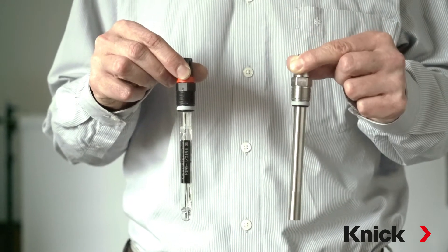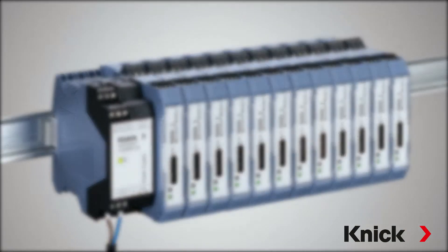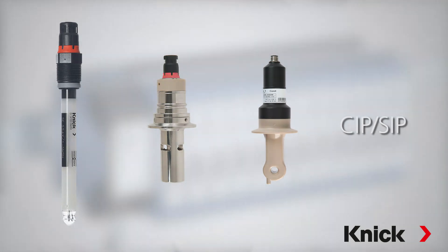For example, you can combine pH and DO for a fermentation process, or pH with conductivity for CIP-SIP systems.